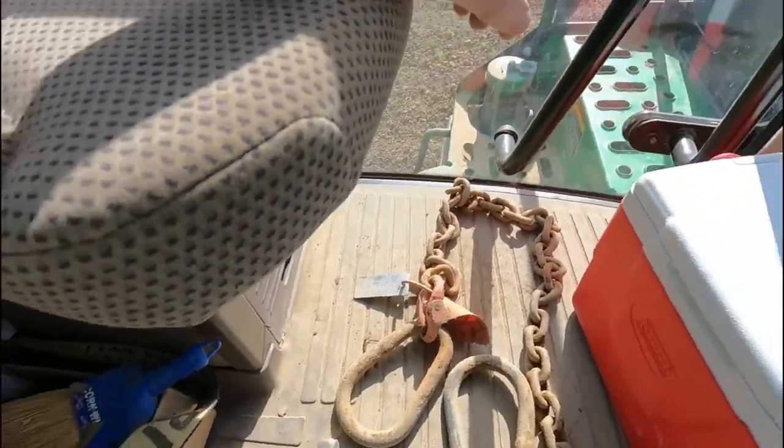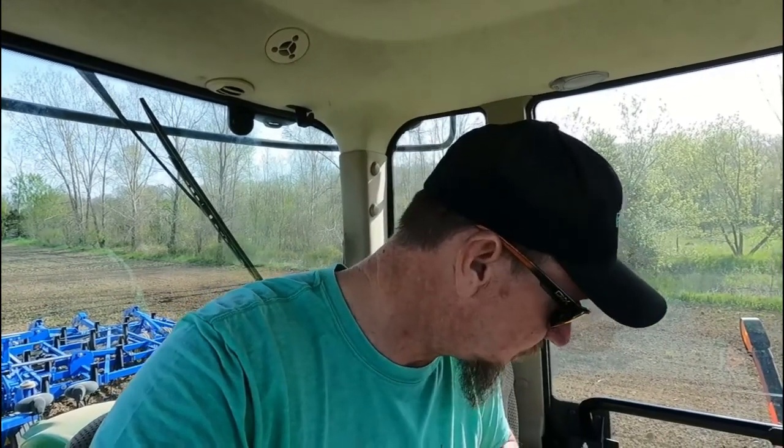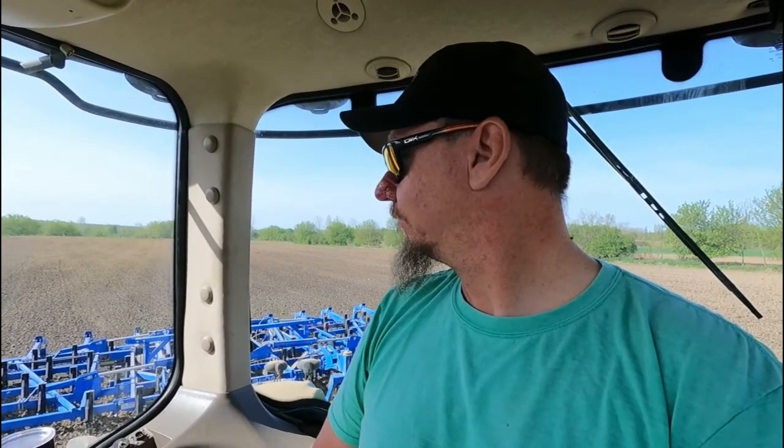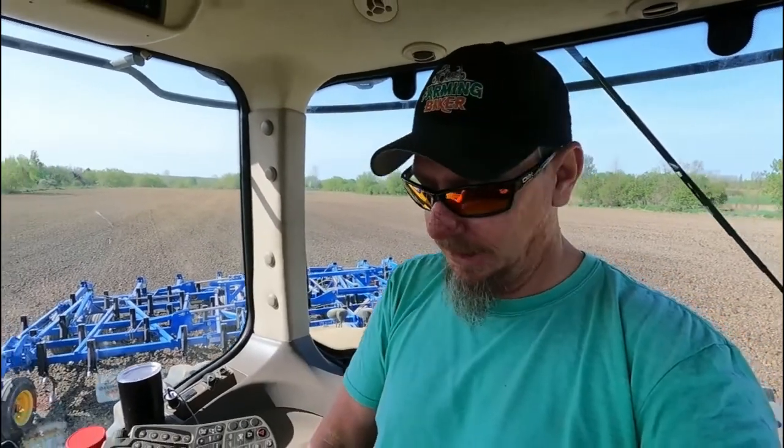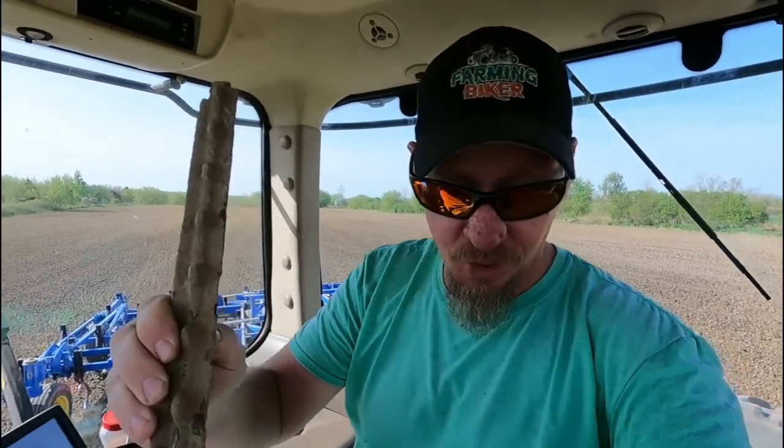Got to show you my new find from the field — look at that! The tag on it says it's rated for 8,800 pounds, might come in handy. We haven't had a cultivator in maybe 10 years, so we bought this new one to replace the vertical tillage tool. We love running the cultivator, but it brings so much stuff up to the surface — rocks and broken-off fence poles. That would have been a flat tire for sure. Add that to the pile of stuff I've found.